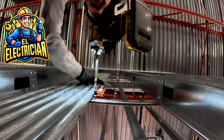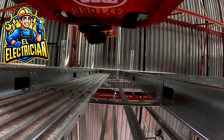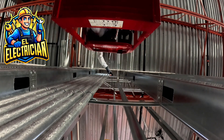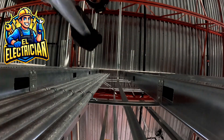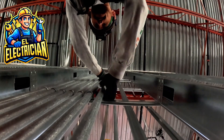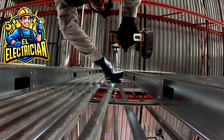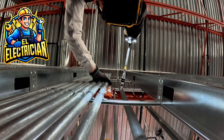Here's how I tackle it: I always start with the bottom strap first — that anchors the pipe and keeps it from shifting. Then I bring my lift up to get the top. Once I'm up there I level it again, make my adjustments, and secure it with another one-hole strap at the top. Then I come back down and check the level one last time. I've learned the hard way — even the tiniest tilt at the bottom can turn into a big problem at the top.